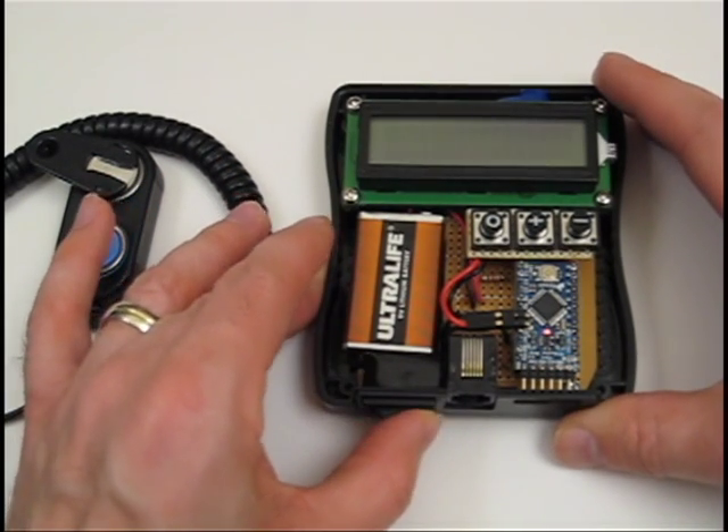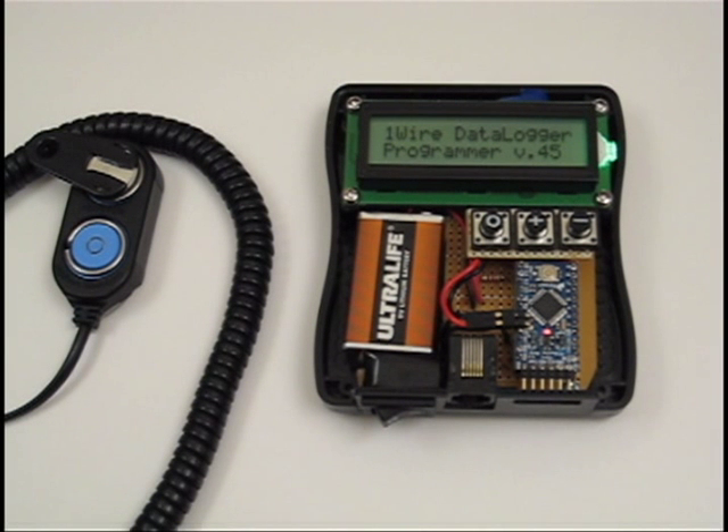The LCD is a 16x2 row serial display from New Haven running in I2C mode. The backlight is powered directly from the Arduino using pulse width modulation. Total energy consumption is down by a factor of 10, to around 23 milliamps, compared to the original display I was using.